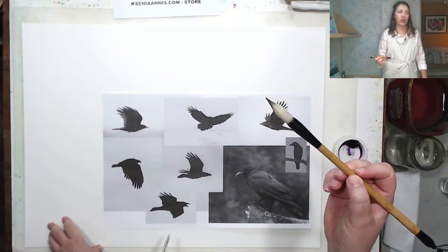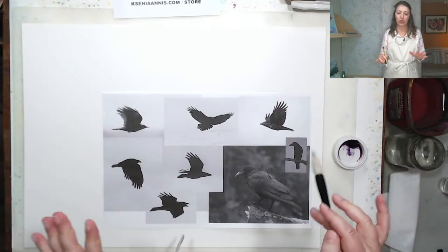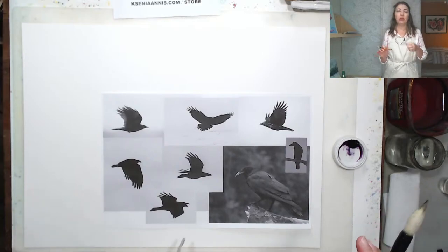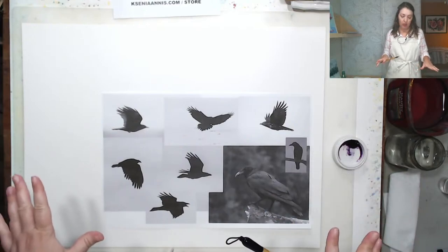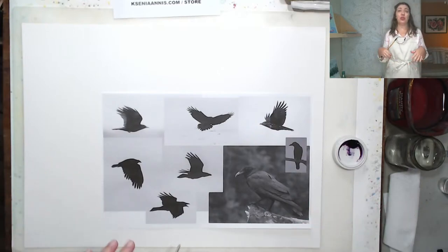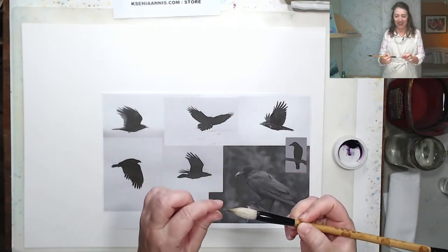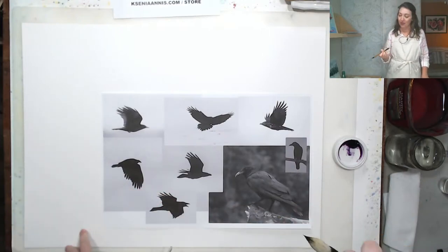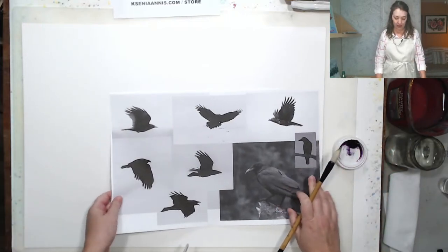I will start with this round Asian art brush, but it's a good idea to have a few brushes ready and maybe switch during the session because we have quite a few birds here. Since we are practicing brush control, it might be a good idea to try different brushes — get a better feeling of how they work, how much water you need, how much paint, how they behave. I know this brush sheds, so I'm always keeping an eye on fibers sticking out.